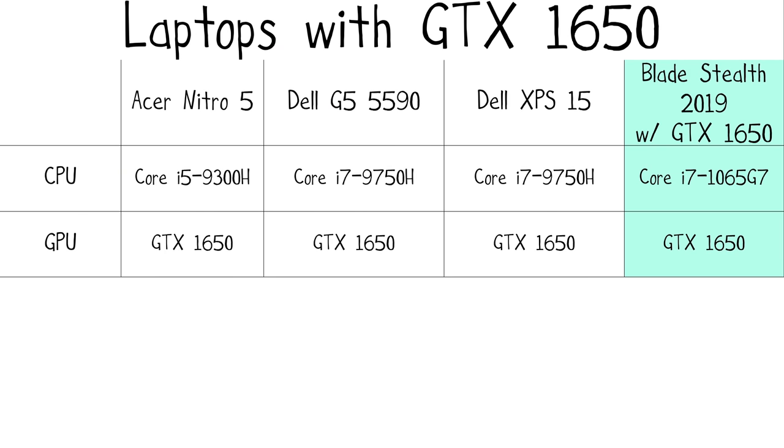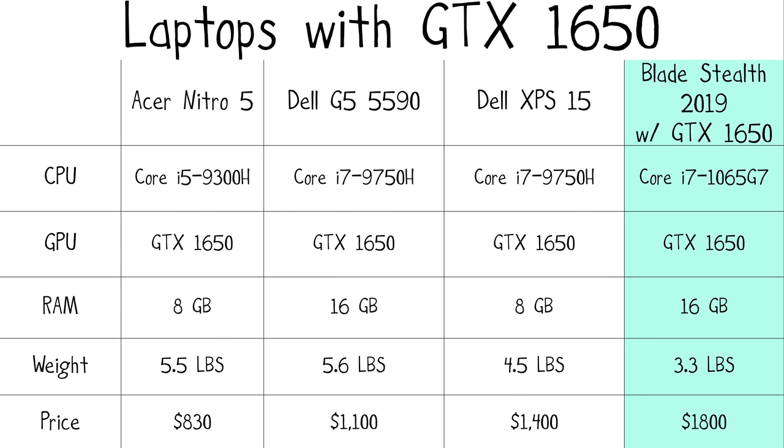Before I was showing you how Razer has perfected the Razer Blade Stealth over time, I've been taking the approach that you hate laptops that weigh more than 3.5 pounds and want something super light to carry around at school or work. But if you're willing to carry something just a little bit heavier but want the power of the GTX 1650, then there are some significantly cheaper options — a few examples are the Dell XPS 15, the Dell G5 5590, and the Acer Nitro 5. See links in the description below.